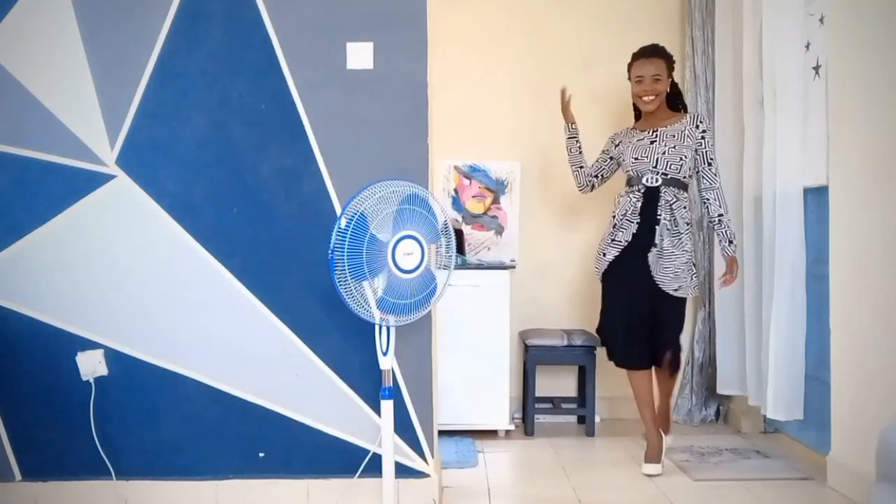In my opinion, this is a perfect look for business casual, church, or any occasion where you need to make a first impression and people are expected to be well dressed. This would be perfect for that.